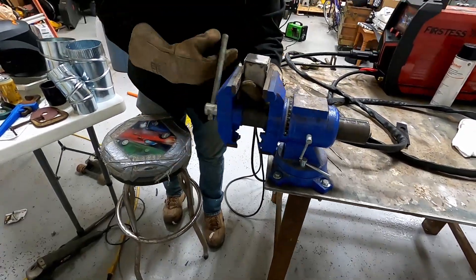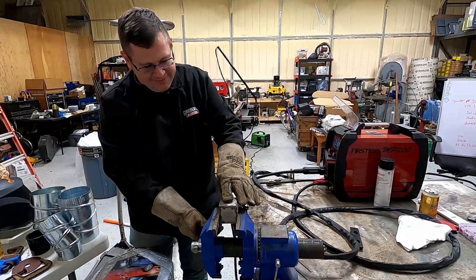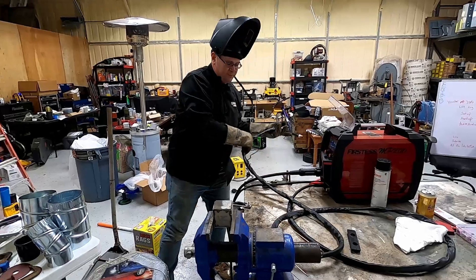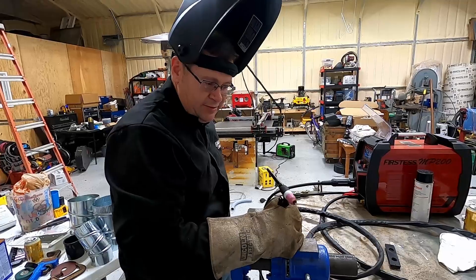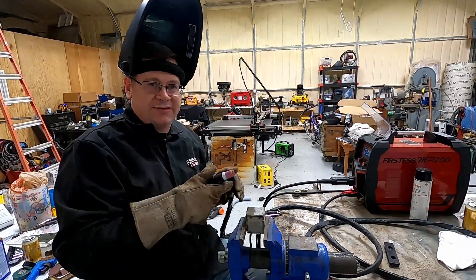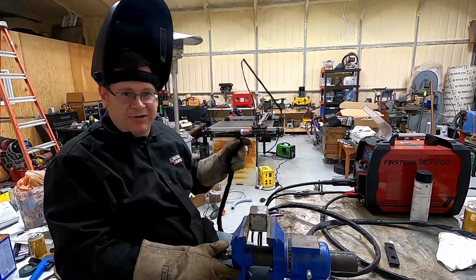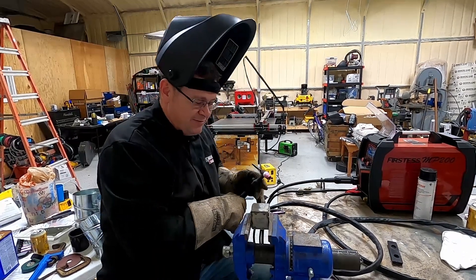Let's see if I can do it again — can I do it again? I am running a 1/16th tungsten on this and a number six cup, 14 gauge steel — one of our welding cubes that we cut out on the plasma. Let's see if I can do it again.